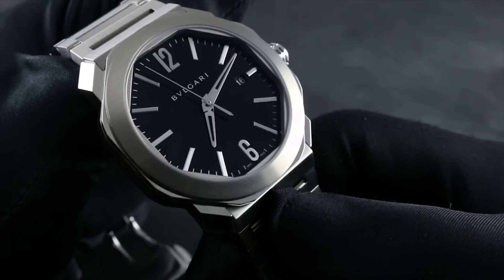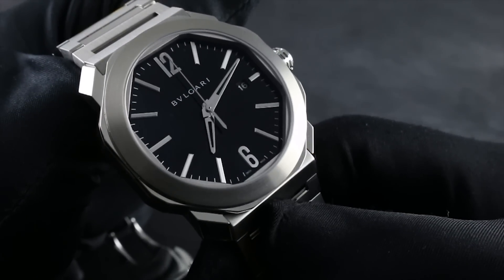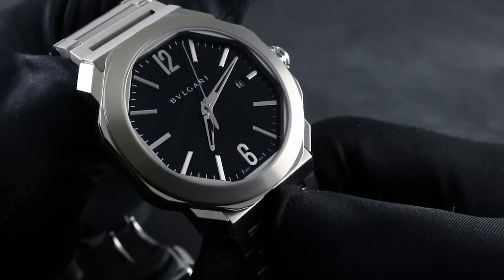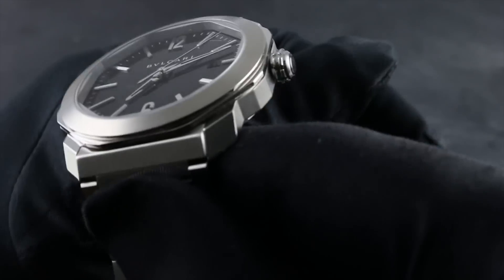Note a very discreet and beautifully integrated date window at three o'clock. This information is available and practical when you want it, thanks to high contrast white-on-black printing, but it's also discreet and disappears when you aren't looking for it expressly.